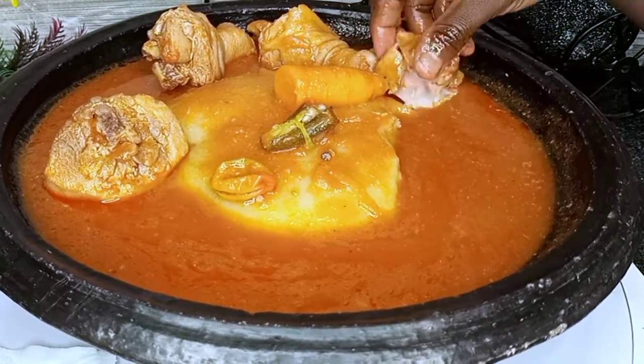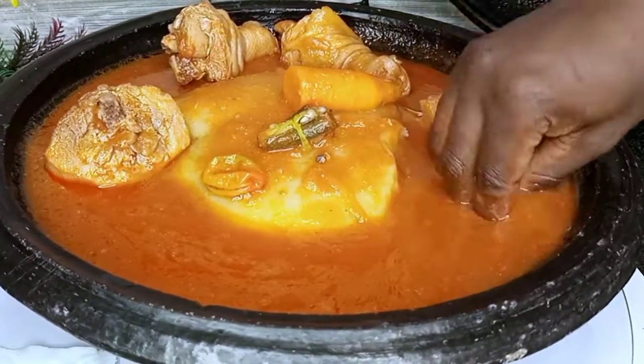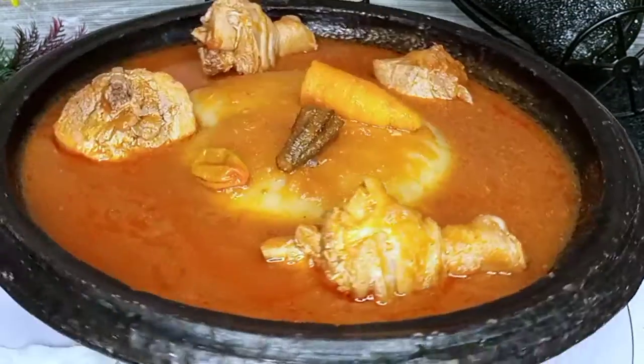As you can see, I'm enjoying my fufu with no stress. Please don't forget to hit the subscribe button if today is your first time being here. Thank you so much for watching. Enjoy!